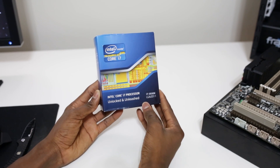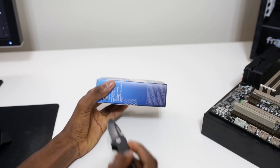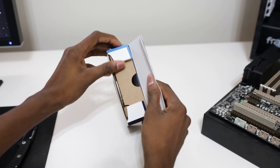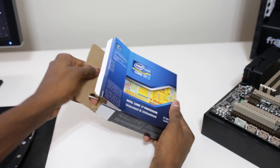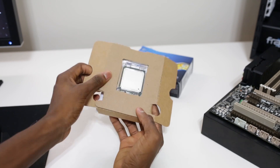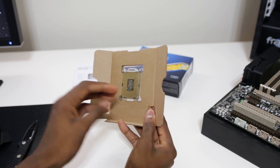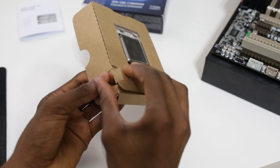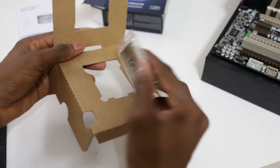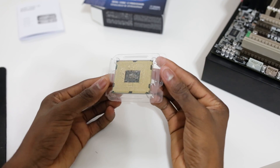This is the Intel Core i7 3930K 6-core CPU running at 3.2GHz stock with an unlocked multiplier for easy overclocking. This build is going to be a workhorse of a video editing and rendering machine — a very CPU-heavy task — which is why I chose this as the brains of the build. It is a 2011 socket, so this is actually a big CPU, kind of like having your own personal Xeon processor. You can see all the golden pins on the back — be careful when handling this, it is easily the most expensive part per square inch of this whole machine.